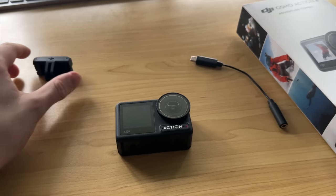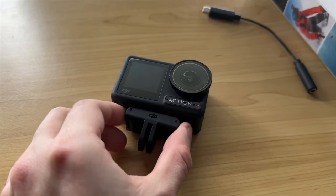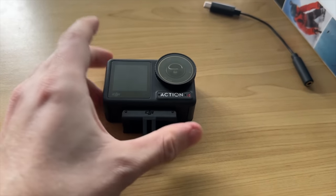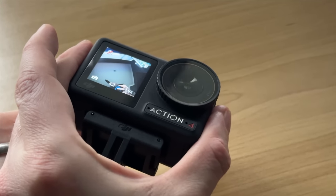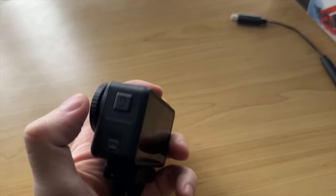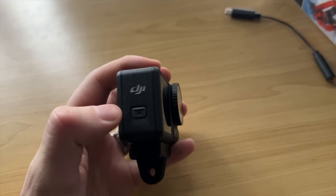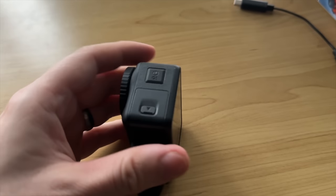Very similar to a GoPro — instead of having the little flippy-out bottom bit, it's got this magnetic one that clips on and is bloody strong. Back screen, front screen. One of the coolest things compared with the GoPro is that on a GoPro your USB port is behind the battery door, but on the DJI it's at the back.